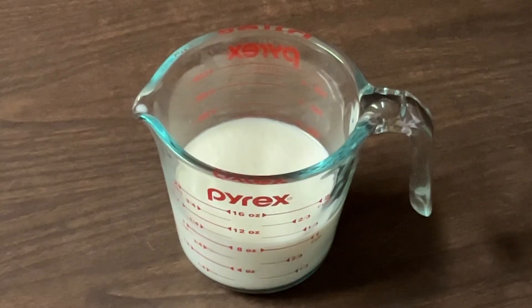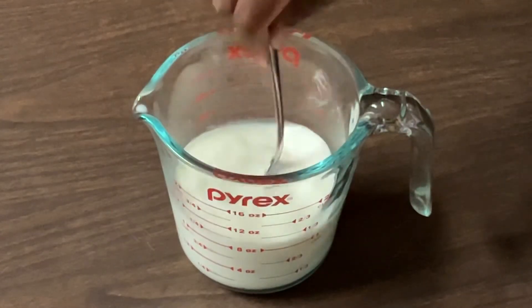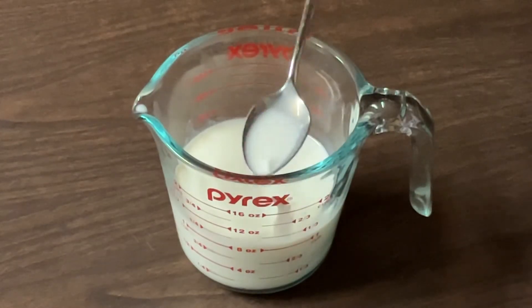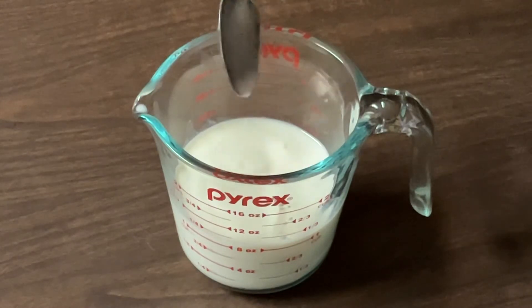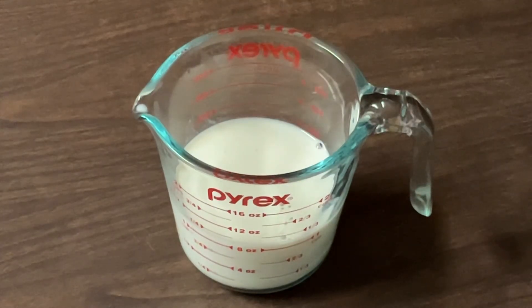All right my friends, this is what our milk looks like. You see the little specks in there — that's exactly what you're looking for. And there you have it, my friends.